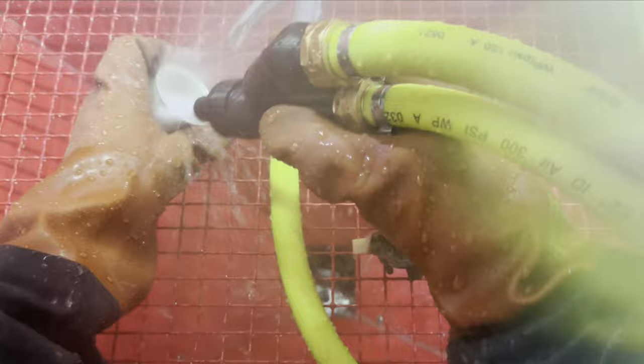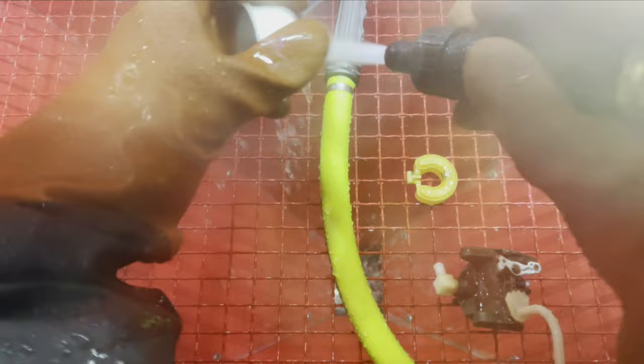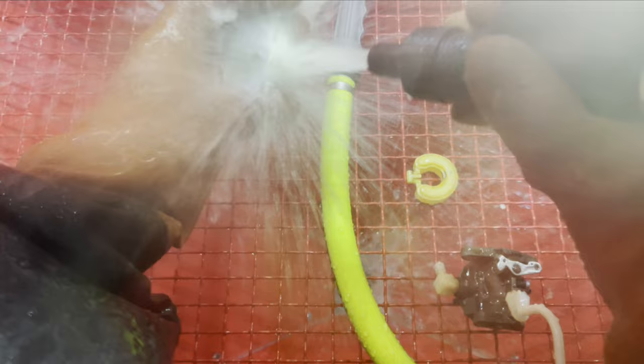I'm recording this with my iPhone just laying on top of the glass window, so you can see a lot better when you're not looking at it through the iPhone. It's amazing to me that vapor honing doesn't hurt plastic or rubber.